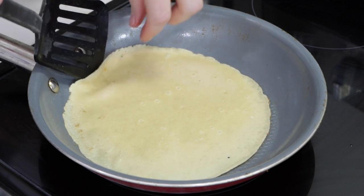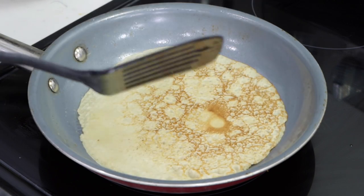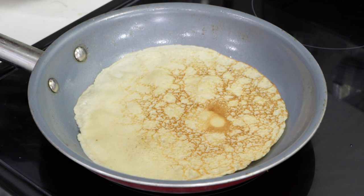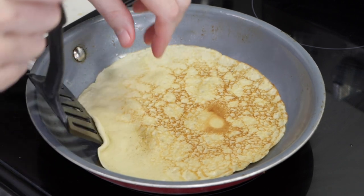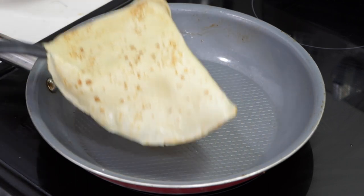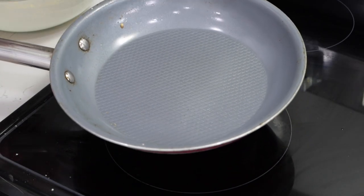Then just grab this edge, go right underneath it, and flip it over — just like that, super easy. This second side won't take very long, again about 15 to 20 seconds. I'll give it a check — looking good. Then I'm going to put it on a plate and just stack them. Pull it up, tilt the pan, pour in the batter again.